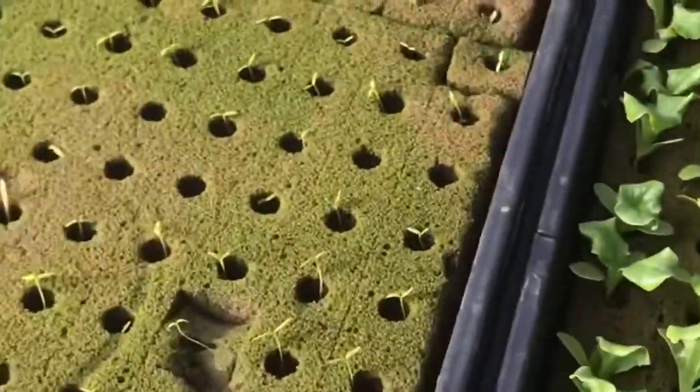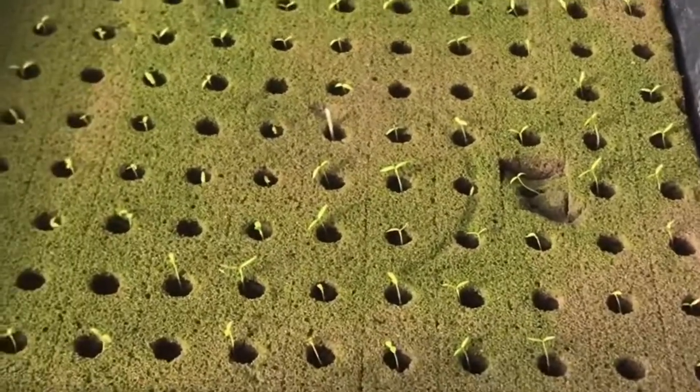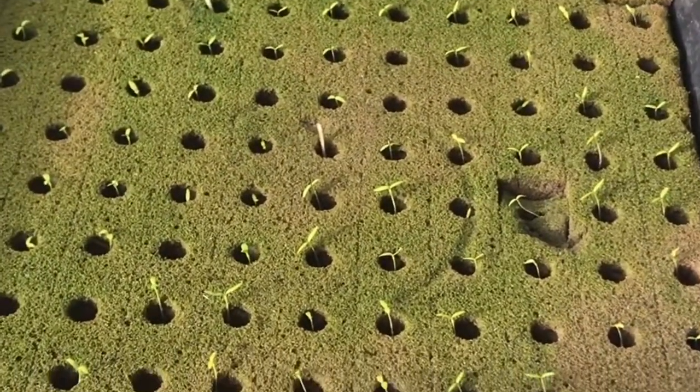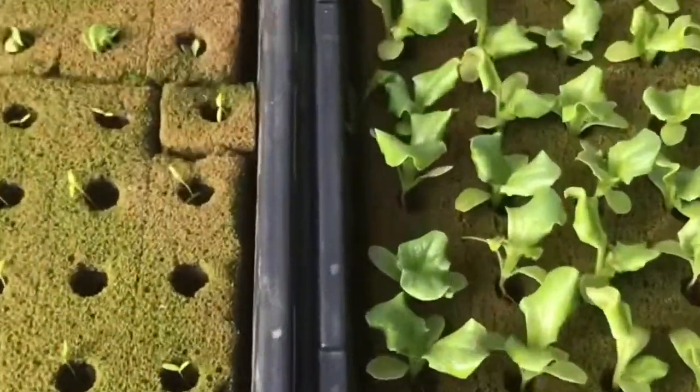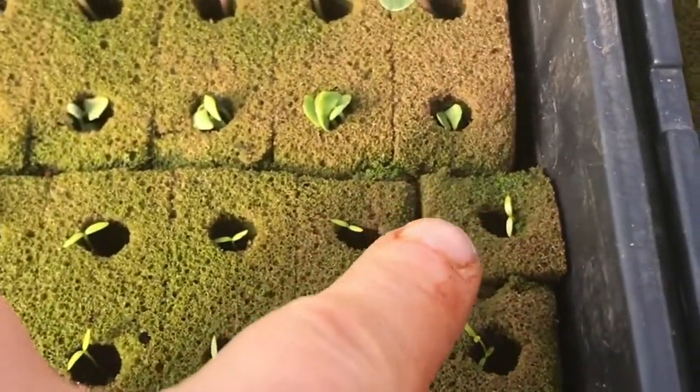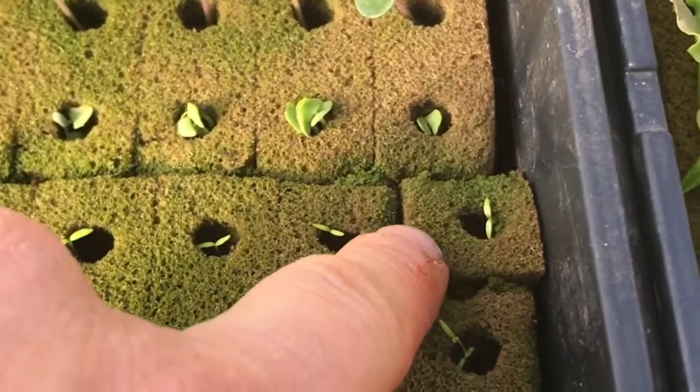Let's go take a look. It's called Oasis — it's a foam sheet that fits in the 10-20 tray. I filled the tray with half-strength solution after the seeds germinate and they separate; the blocks separate and they can go to the next step.